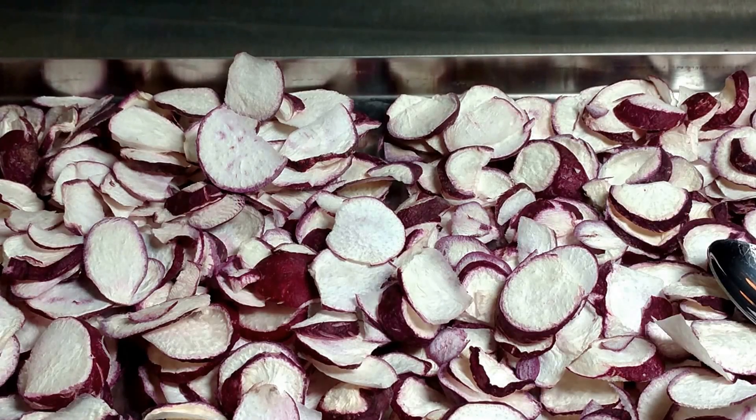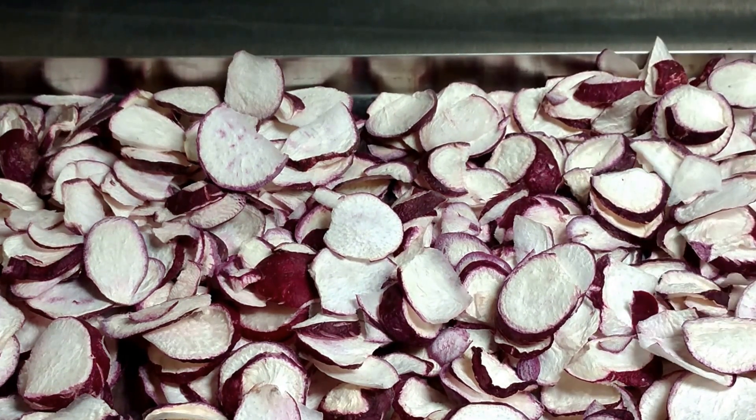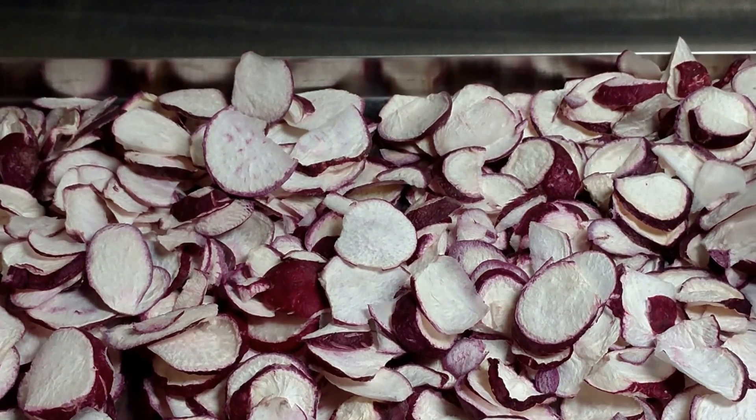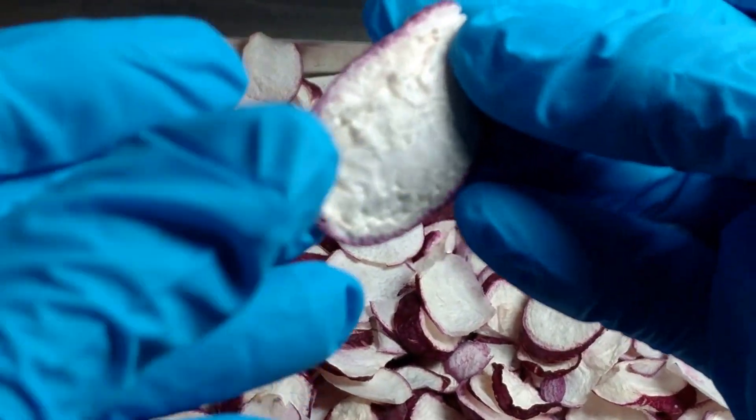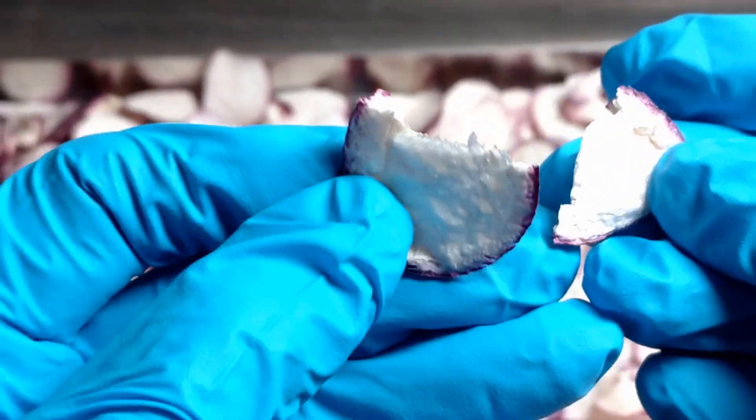Hello, this is Betty from Betty's Hard to Strike Freeze Dryers Group on Facebook. I have here a tray of fresh radishes, sliced 6mm thick with my food processor. They were in the freeze dryer for 28 and a half hours.